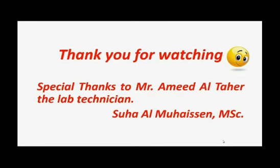Special thanks to Mr. Amid Al-Tahir, the lab technician, and thank you all.